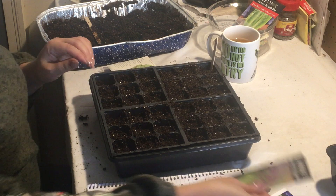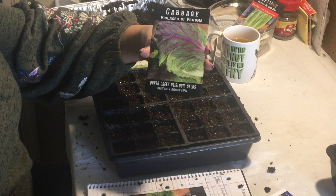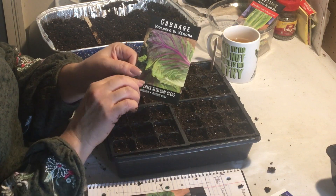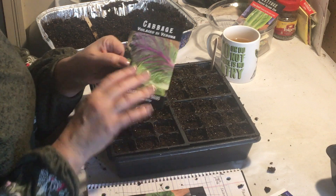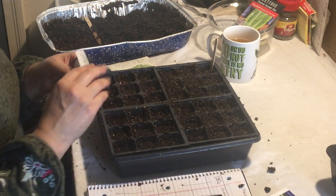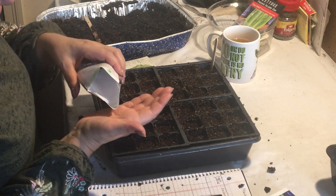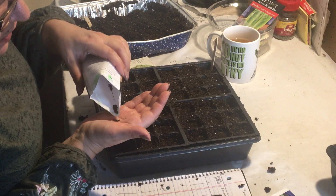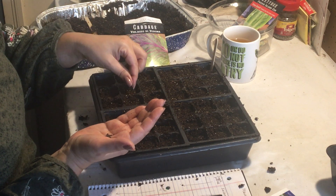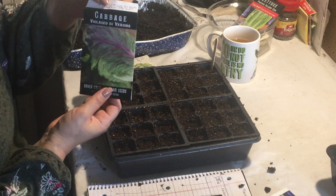Next, this is new for me and I'm excited about it — from Baker Creek Seeds, it's a cabbage called violacillo de varona. Someone correct me if I'm wrong. One of the things I love about Baker Creek is there are a lot of seeds in there, and I've found their seeds keep well from year to year. The only seeds of any brand I've found that don't last well are onions. What was appealing about this cabbage is that it's green with red stems. We love cabbage in a whole lot of different ways, so I'm planting just three or four seeds per cell, and as they start growing we can separate them.